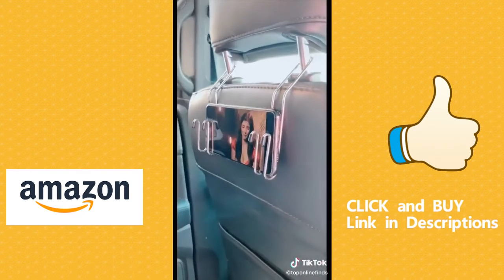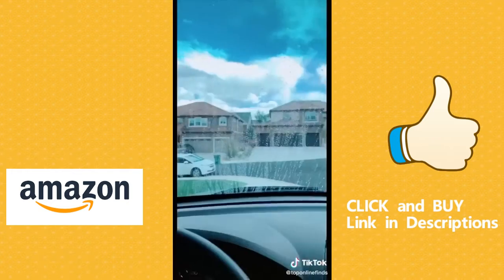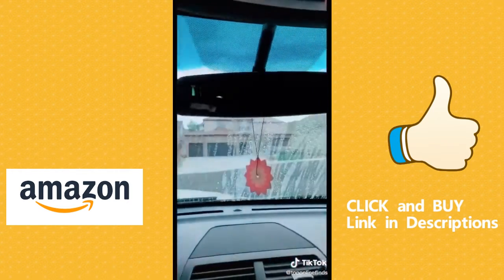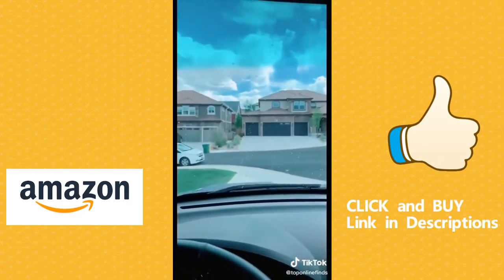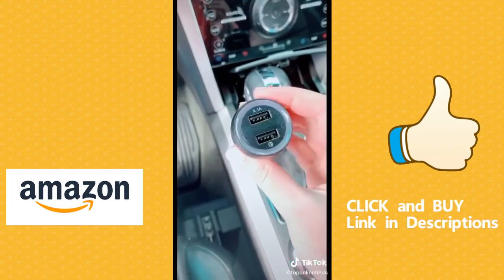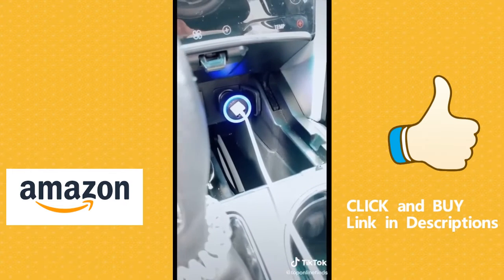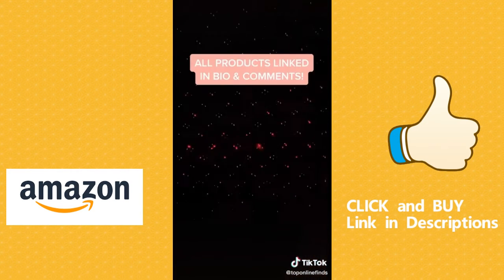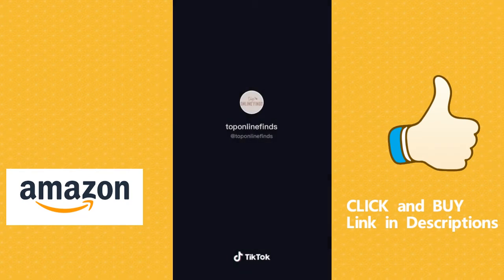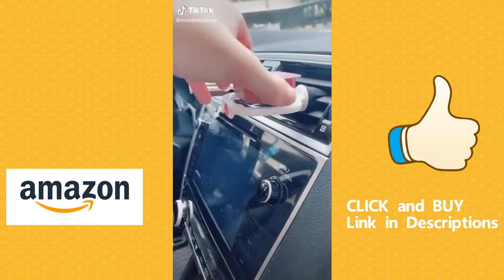This RainX water repellent is so great — you spray it onto your windows, rub it in, and it repels water. You can see the difference from the side that has it versus the side that doesn't. This multiple USB charger goes right into the cigarette lighter so you can charge multiple devices. And lastly this light that plugs into the USB port for a party in your car.